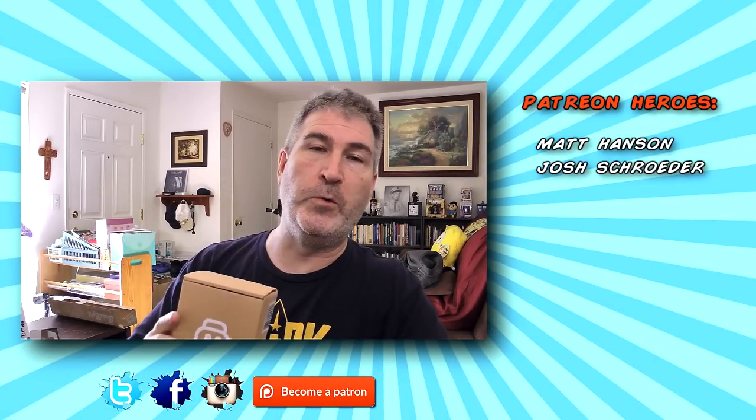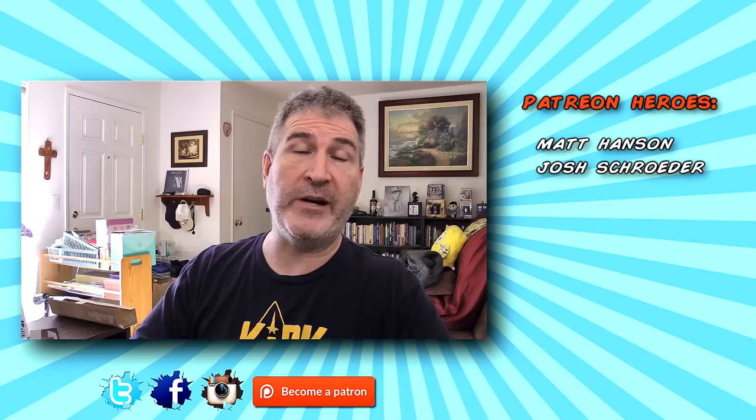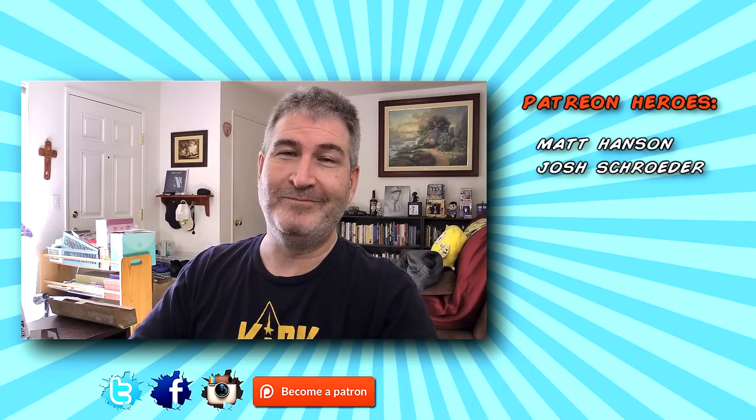All links are down below in the description if you're interested in checking either product out. There you go gang — another unboxing product review in the bag. Thank you so much for watching. Please subscribe if you haven't already. You guys have a freaking awesome day, and I'll talk to you again. Bye now.